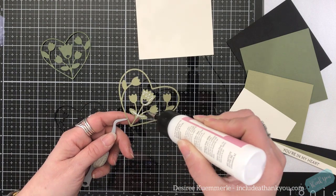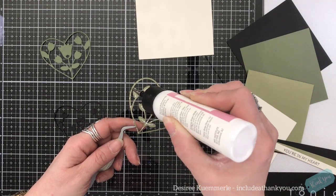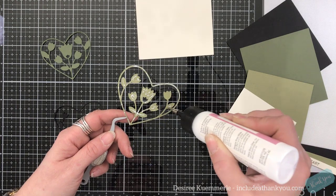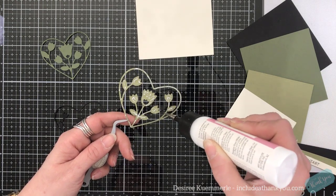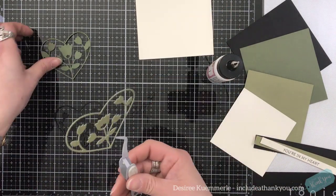I'm starting with the middle layer and putting my glue on that layer, and I will adhere it to the bottom. So this is layer B, and then we're going to adhere it to layer C.